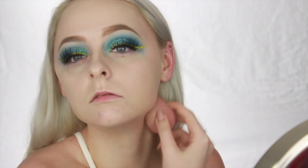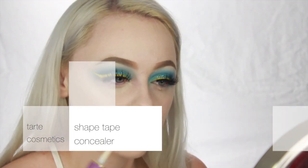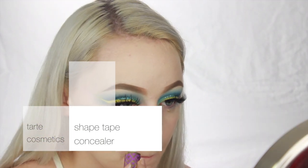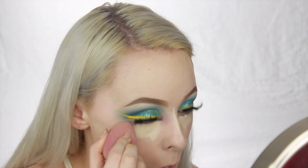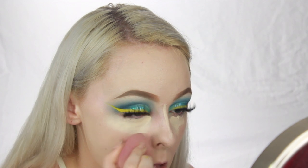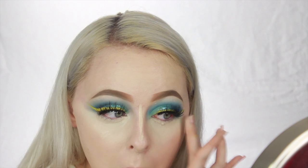Be sure you're bringing your foundation all the way down to your neck, folks. And now going back in with my Tarte concealer — as you can tell I love this stuff — I'm using that just under my eyes to conceal and get rid of any dark circles. And then I'm just using the warmth of my finger to further blend that out and be sure that it blends really nicely with my foundation.